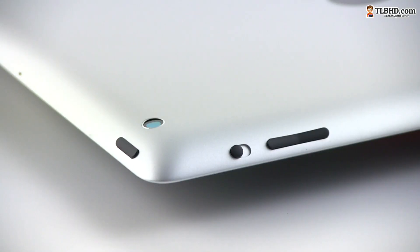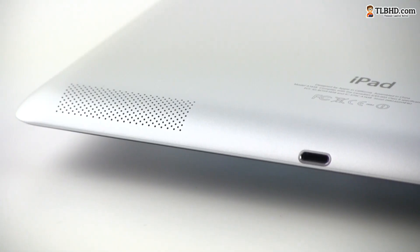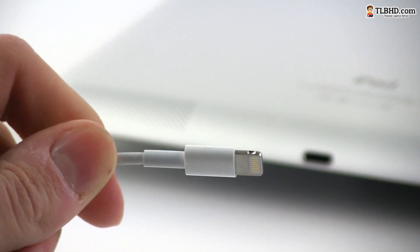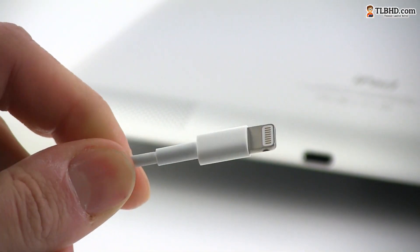On the sides, the iPad packs the same ports and connectors we've been used to, with a volume rocker, a screen lock or mute switch, a power button, a headphone jack and a SIM slot on the cellular models. On the bottom there's a speaker and the only thing that's changed from the previous version is the lightning connector that replaces the 30 pin connector used on the older devices.